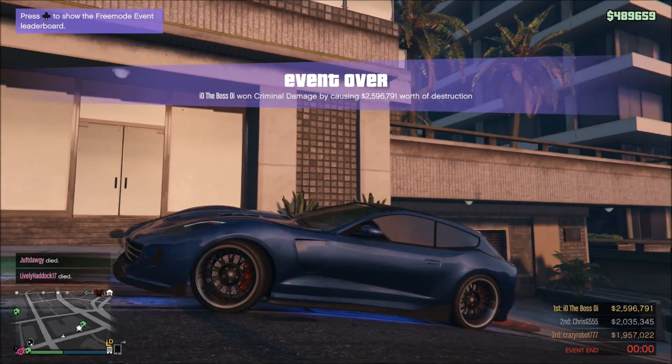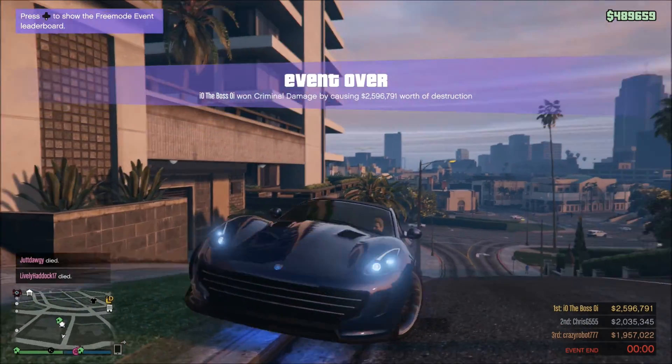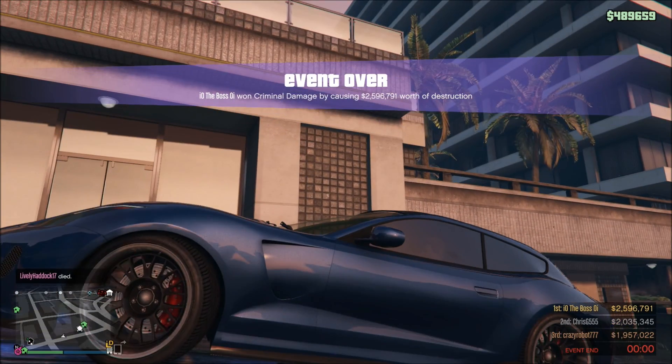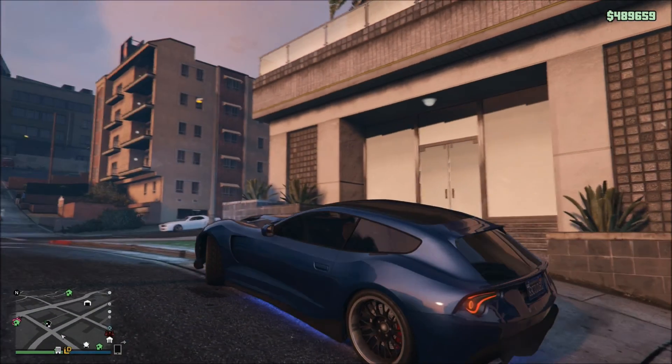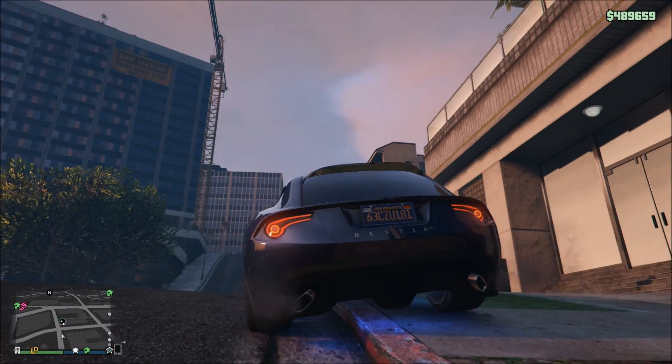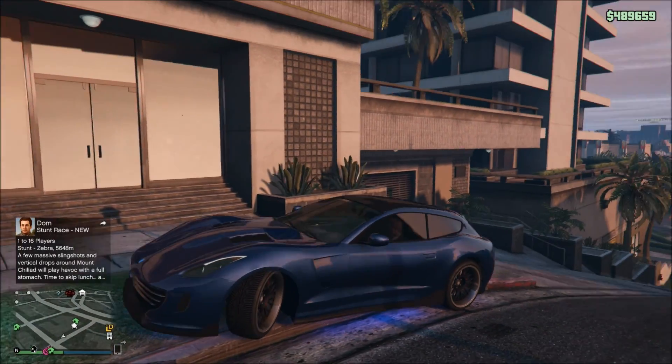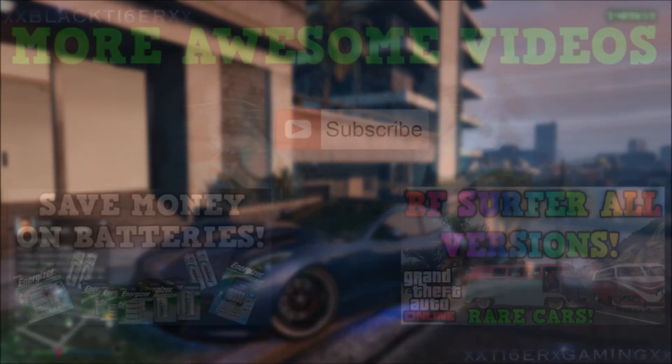I hope you guys enjoyed this video, and if you did, leave a like and subscribe. We've got some Fallout 4 coming up next — going to be doing a lot of Fallout 4. I don't know, I hope you guys like it because I sure do, and it's a really fun game. At first I didn't think I'd like it, but now I really do. See you in the next one.